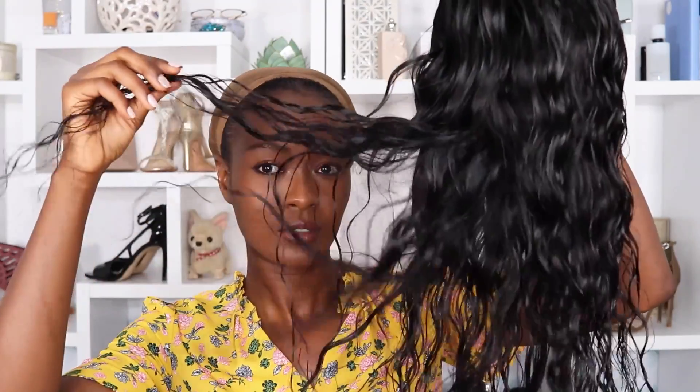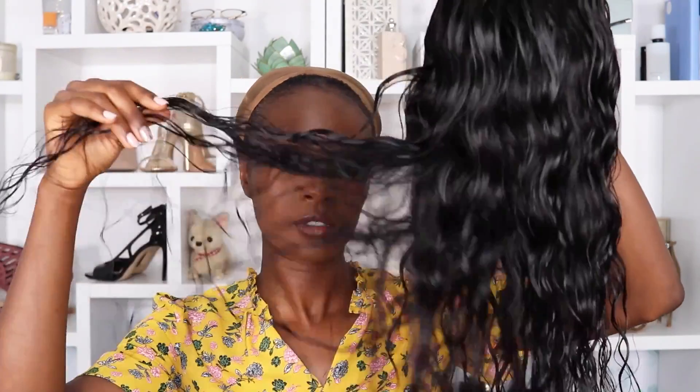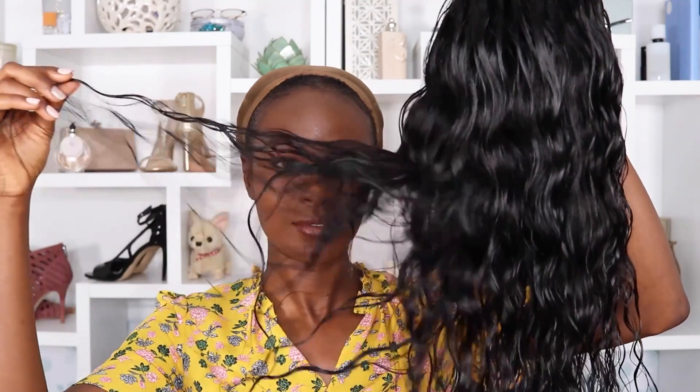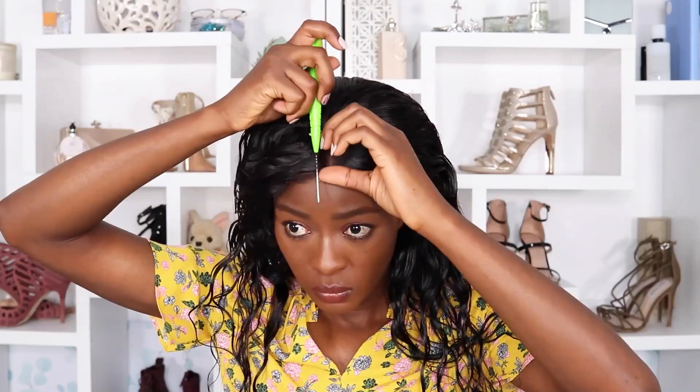Here I am the next day, and the hair is so stringy — it looks like a helmet or a drowned rat. This is exactly what I want because I'll fix it up later; it's part of the vision, just go with me on this. But first, let's put this wig on, get it situated, make sure everything's nice and fitted, then fix this crooked part.